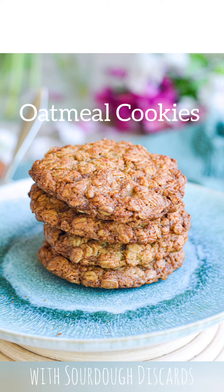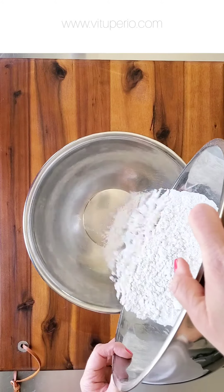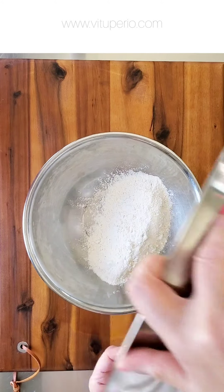Let's make oatmeal cookies using our sourdough discard. First, we're going to mix flour, salt, and baking soda in a bowl.